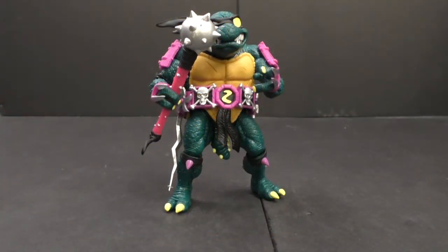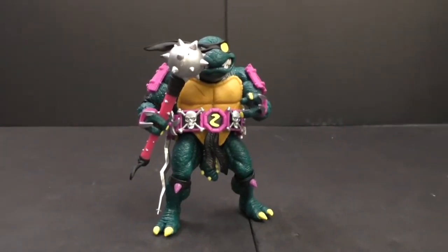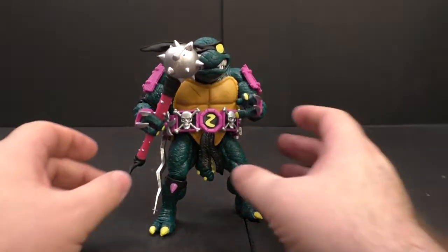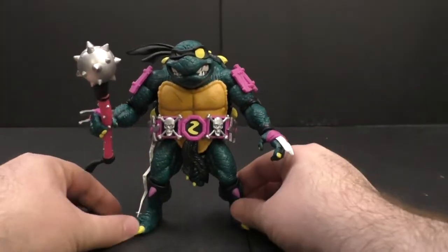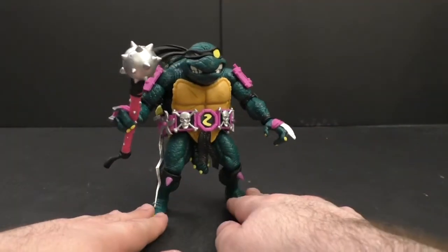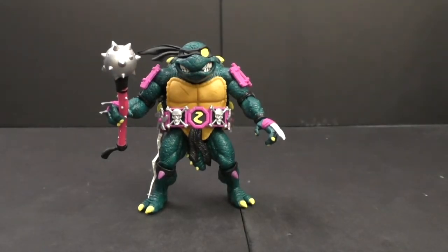We're back, and now it's time to move from the two little mini bots we've looked at to something a little more on the brutish scale. This is the Super 7 Slash figure and I love it.